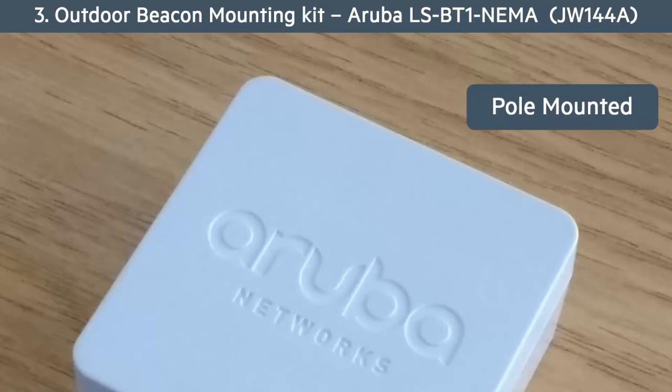And now we'll look at mounting the NEMA enclosure on a pole. Firstly, we need to assemble the tie wrap base to the surface mounting plate using the small screws included in the kit.